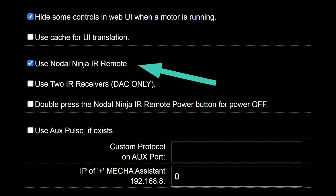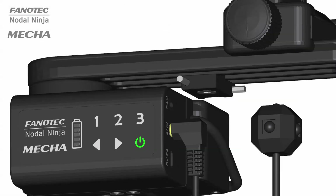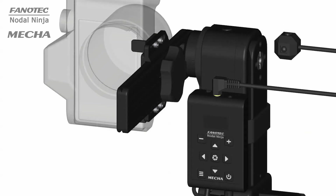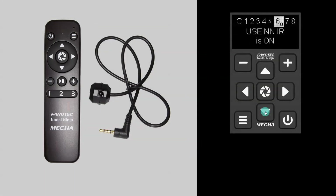The use of the NN-IR remote control can be enabled and disabled from the configuration page, or with the code 3232 when using C1, or from the OLED menu when using C2. By default, the use of the IR remote commander and receiver for MECA is enabled. It allows basic controls and execution of program presets wirelessly without using a smart device.